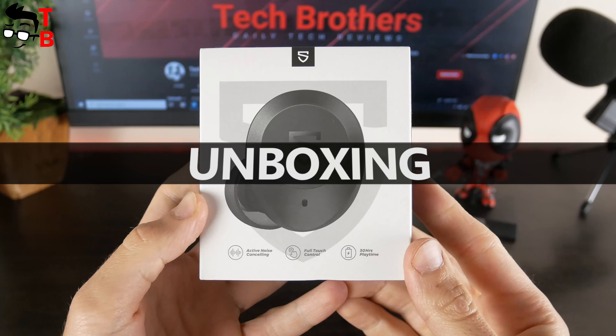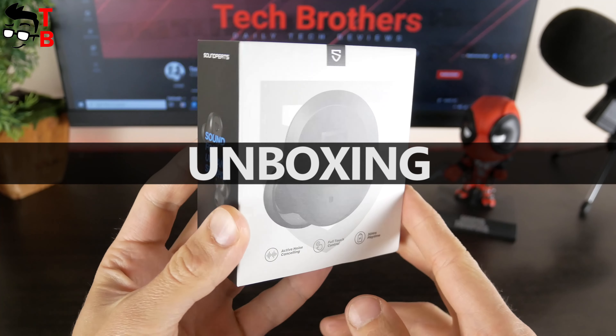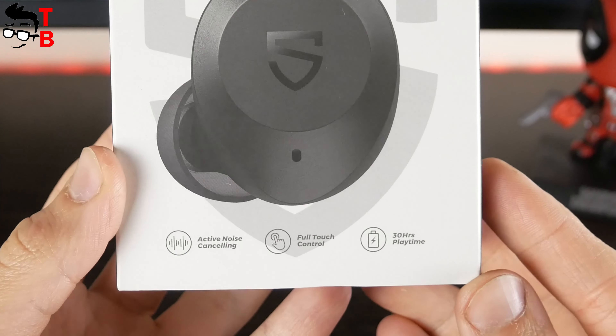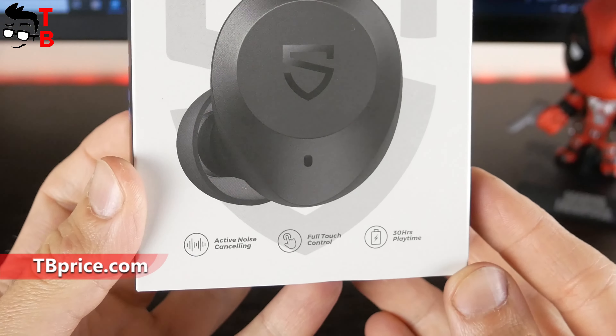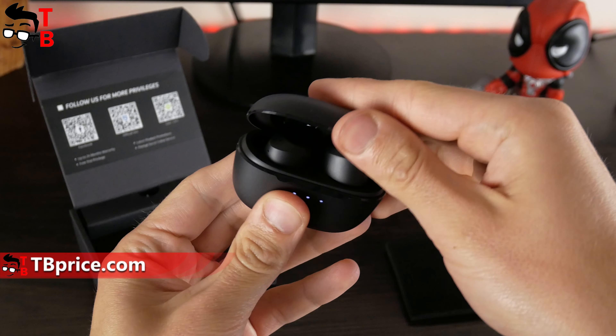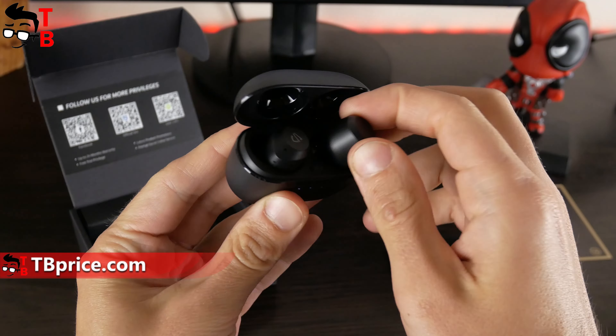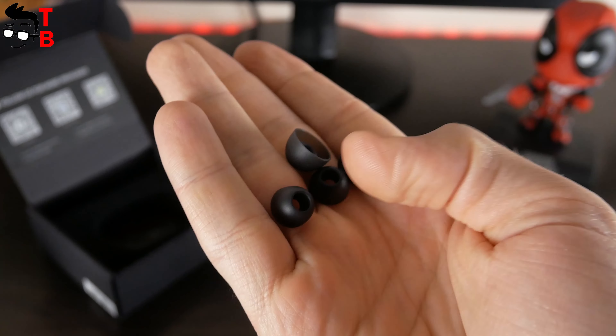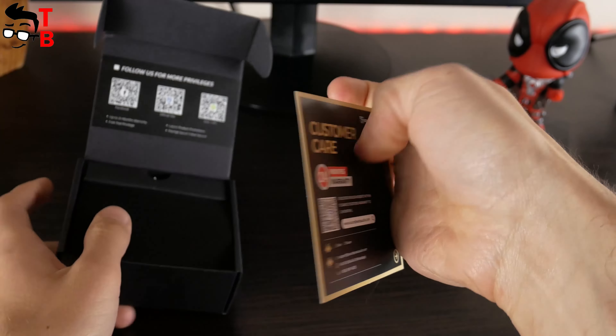Soundpeats T2 earbuds come in this box. We can see how the earbuds look like. There are main features such as ANC, full touch control and 30 hours of playtime, and the man wearing the earbuds. Inside the box, there is a charging case with earbuds inside, USB Type-C cable, extra silicon eartips, user manual and warranty card.